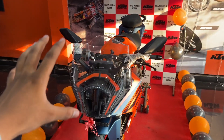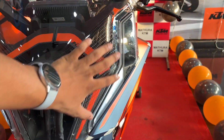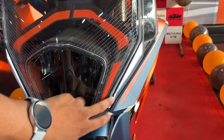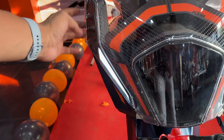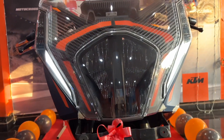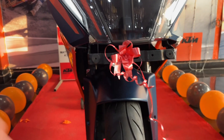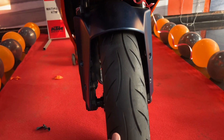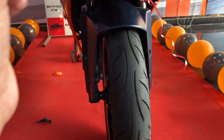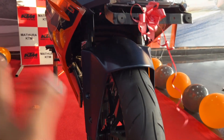Coming to the front of the KTM RC 390, there is a console and LED headlamps. There are right-hand indicators on both sides. The front tire is a 17-inch alloy wheel with a 320mm disc brake featuring dual-channel ABS, and the suspension here is upside-down forks.